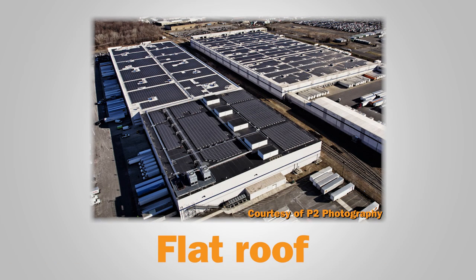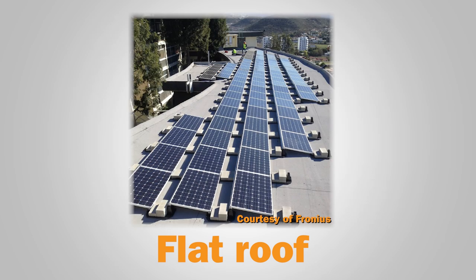Commercial and industrial solar applications are often found on large, flat rooftops, like on big-box stores or manufacturing plants. Solar mounting systems for flat roofs are commonly ballasted, with few penetrations. Since they're positioned on a large, level surface, flat roof mounting systems can install relatively easily and can also be preassembled.